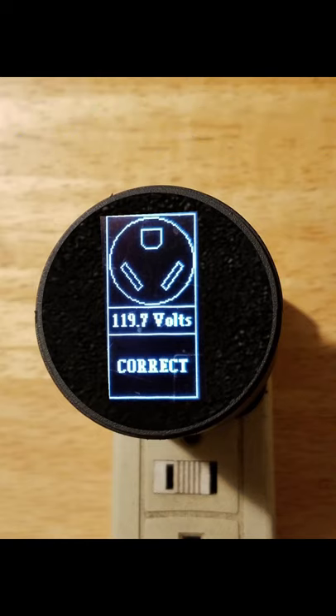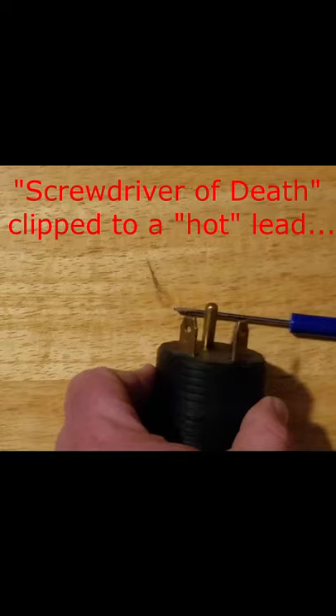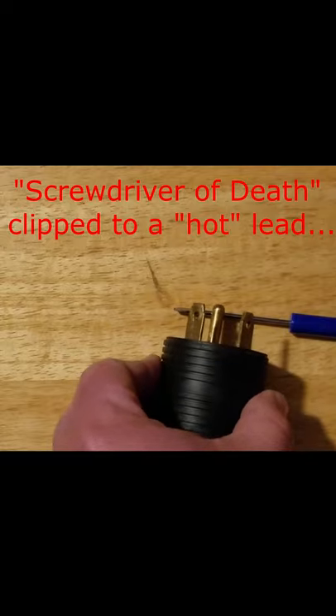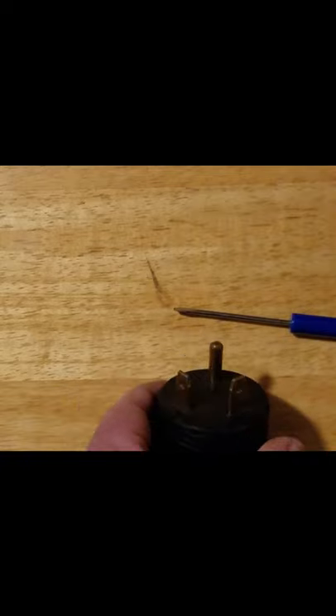Here's the final result. I spent a lot more time on the guts than the exterior and it shows, but I think it works. Before plugging in I can still do this, which does not display a warning message on the screen, but does make an audible tone as a warning. Now let's run it through all the other possible wrong wirings and see how it displays.